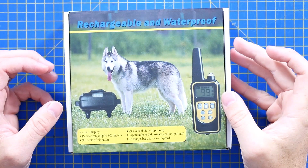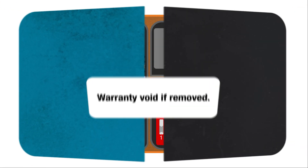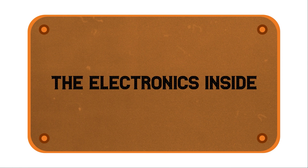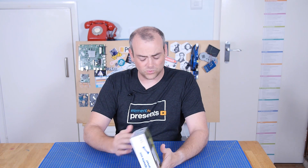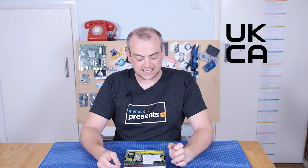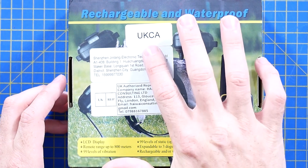In this episode we're going to be looking at a rechargeable and waterproof... it really does just say rechargeable and waterproof on all sides. It doesn't actually explain what the product is. And for anyone familiar with the recent UKCA mark as a replacement for the European CE mark — that ain't it.